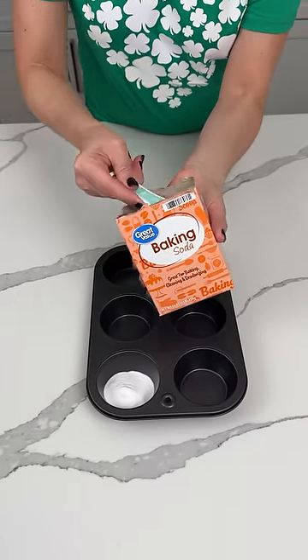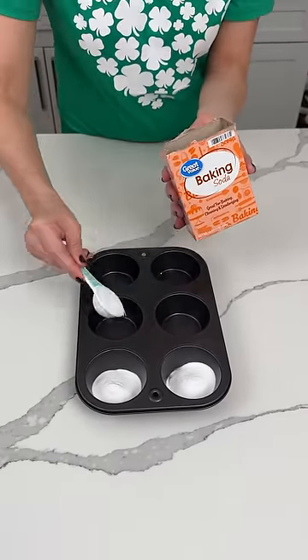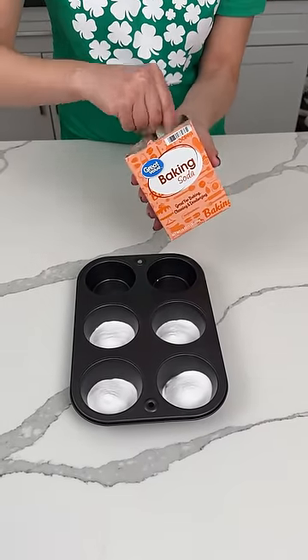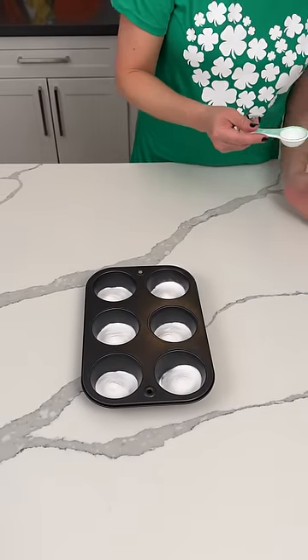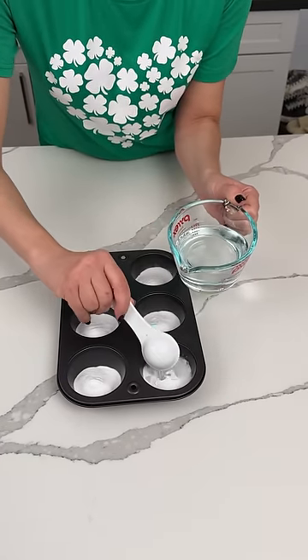We're putting about one tablespoon of baking soda in each one of these little cupcake tin things. Y'all can use little bowls if you want, but this is just an easy, cute way to do this. About one tablespoon. We're also adding a little bit of water, about the same amount — about one tablespoon of water or so to each little hole.